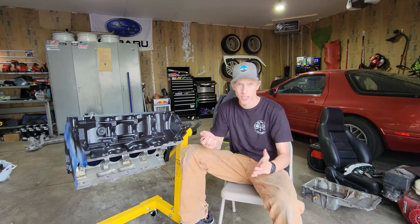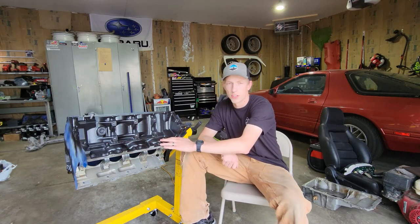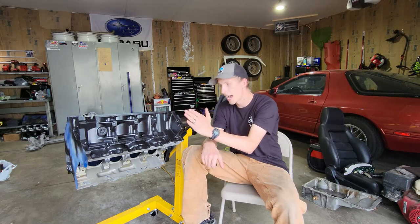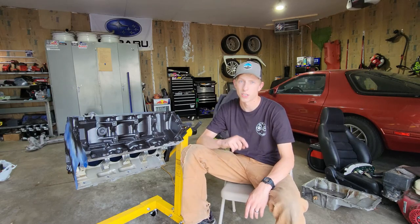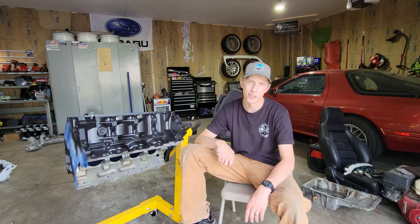All righty guys, I hope you like it — it turned out amazing, really nice even coating. Couldn't be happier with the result. I'm not sure if I'm going to end up doing the heads when they're all done and on, we'll see — let me know what you guys think in the comments down below. If you liked what you saw, leave a like, don't forget to subscribe to see this build come together, and we'll see you guys in the next video.